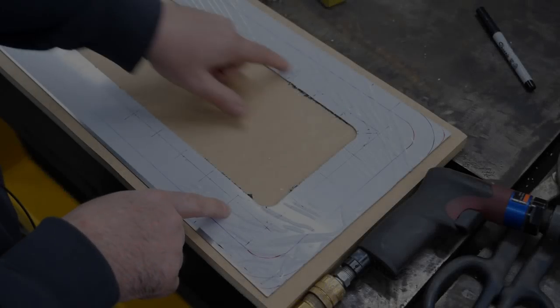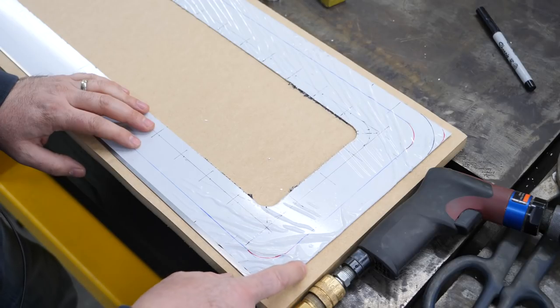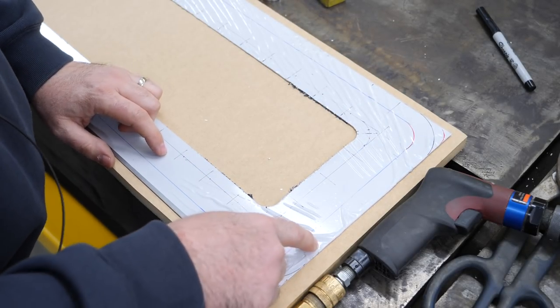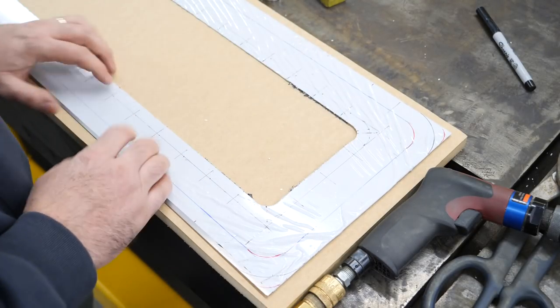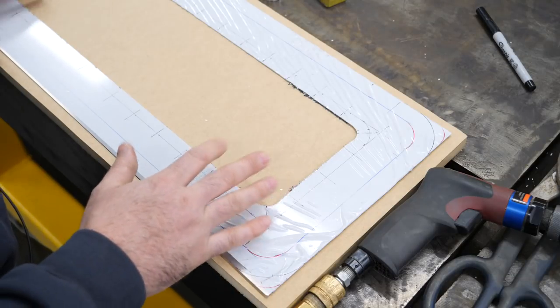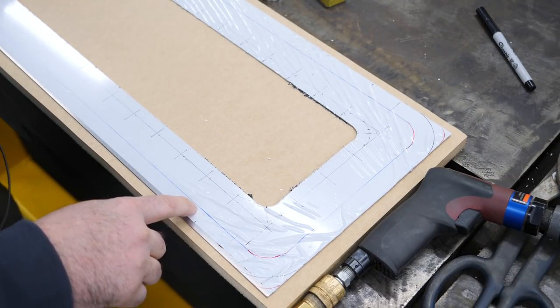I've gone ahead and marked out all of my rivet pattern here, as well as at the other end of the sheet. I've adjusted my radius for the corner so it matches, to create a perfect three-quarter inch flange all the way around the panel. So I'll get to drilling these and deburring them, clean them up a little bit, and then on to the bead roller to emboss this edge.